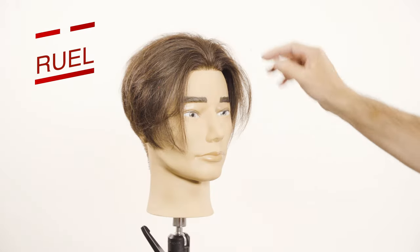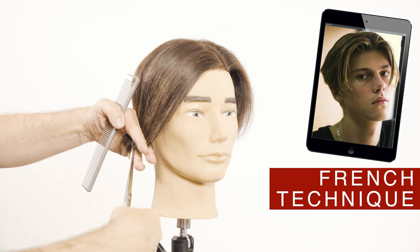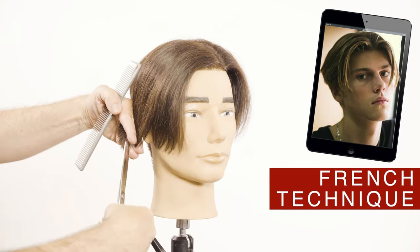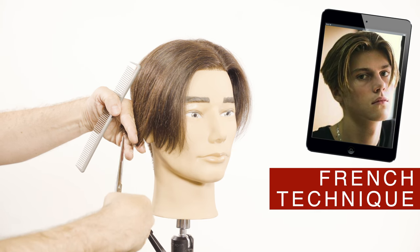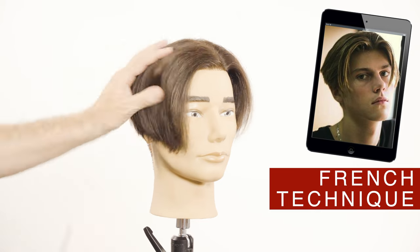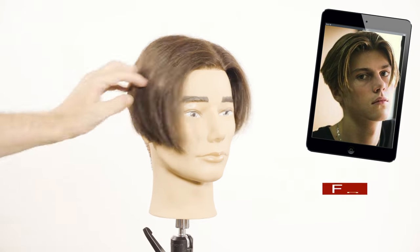Let's do right now Ruel's famous curtain bangs hairstyle. For the undercut section use the same technique I did on the other one. Using the French cutting technique I will cut the sides at the height of the earlobe. Be careful how much tension you apply on these areas — always remember the hair is going to shrink and will get about another finger shorter, so about the middle of the ear when it gets dry.